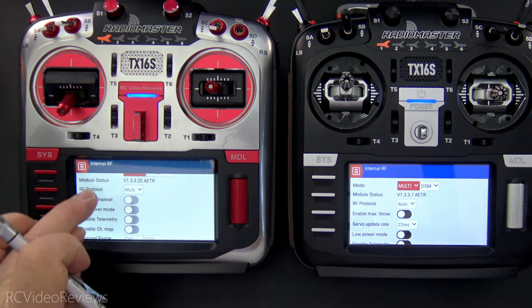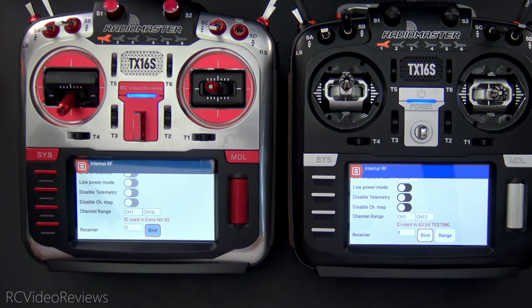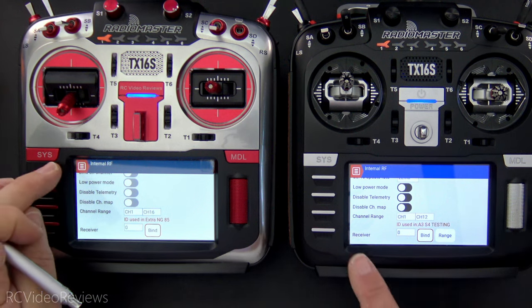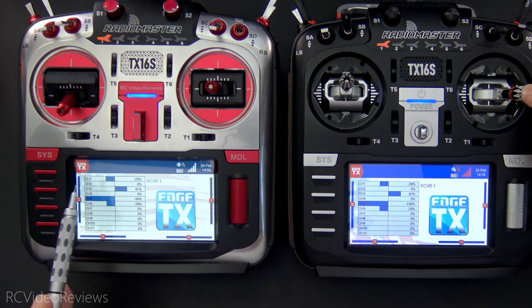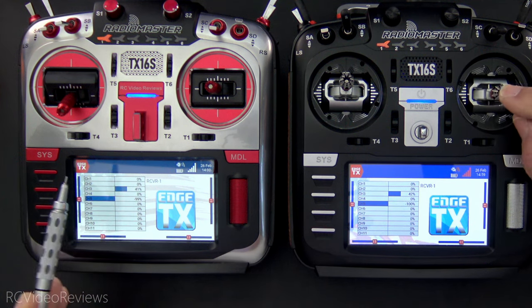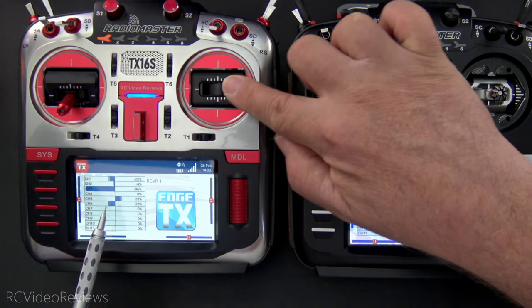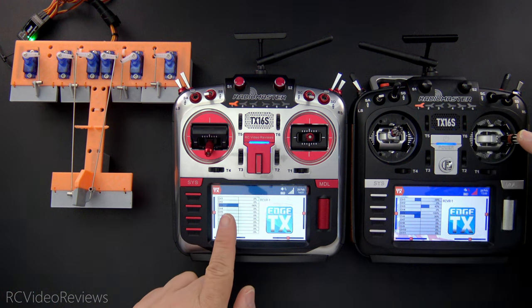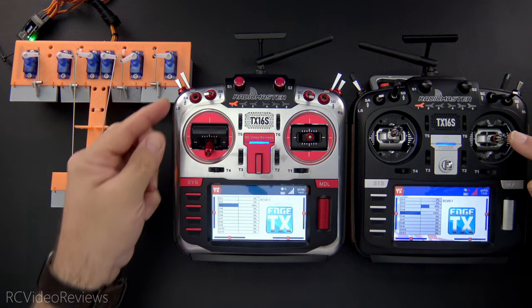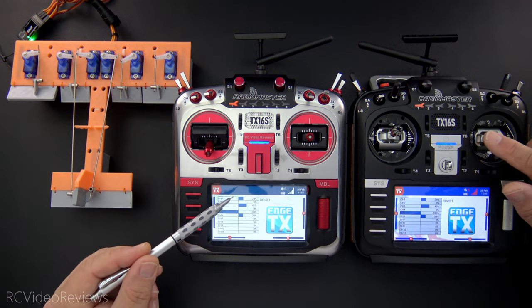We'll go down to the bind section, hit bind on the transmitter, and hit bind on the student. With the bind process complete, we can exit the configuration for both radios. Now we'll take a look at the outputs — as I move my aileron stick on the student, we see output occurring on the master. If I turn the SA switch to the up position, that output goes away and the only outputs come from the master. If I put SA down and move the sticks, now you can see movement on the model and outputs on the master.